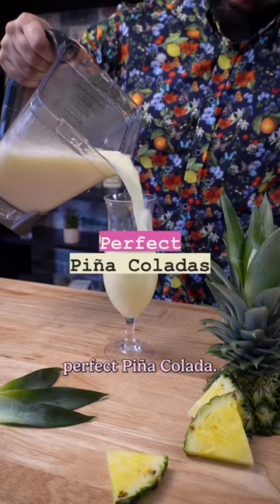How to make the perfect pina colada. This is by far the best tropical cocktail for warm weather, and this recipe makes four pina coladas so your friends can enjoy them too. Ready?